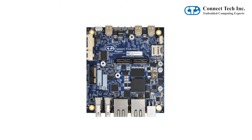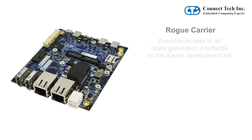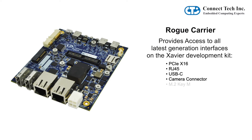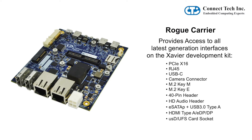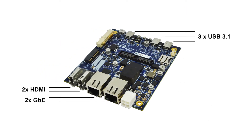Rogue has an extremely small footprint of 92x105mm. It provides access to an impressive list of the latest generation interfaces on the Xavier development kit, while adding additional interfaces including 3 USB 3.1, dual gigabit Ethernet, dual HDMI output, and a locking Minifit Junior power input connector.